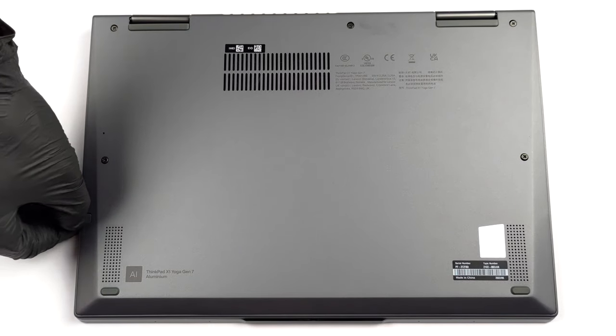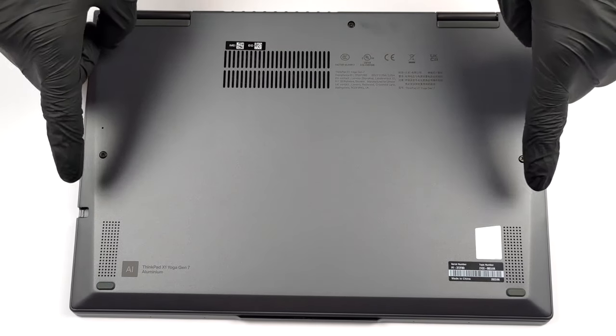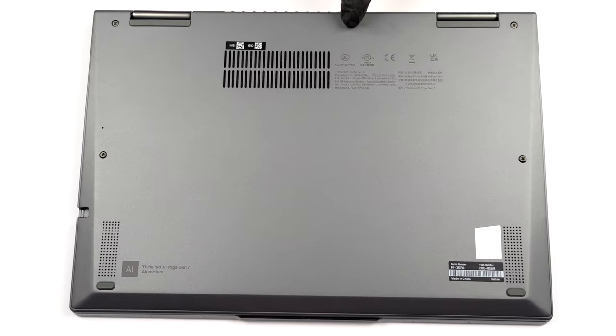Hello, this is Laptop Media, and today we will show you how to open the Lenovo ThinkPad X1 Yoga Gen 7 and what's inside of it.